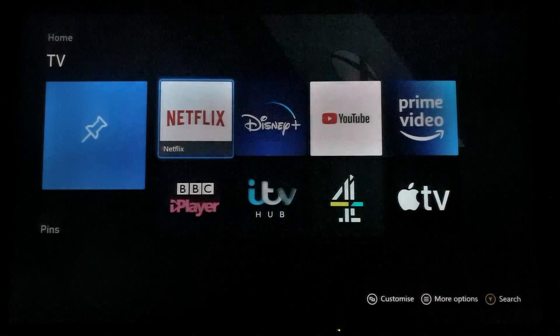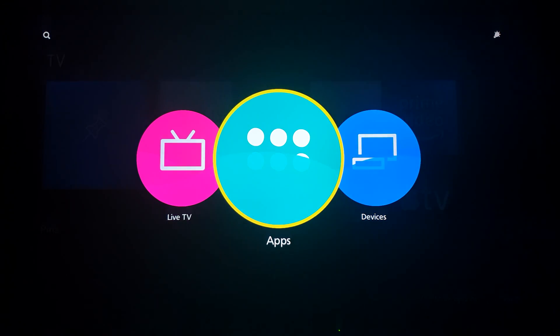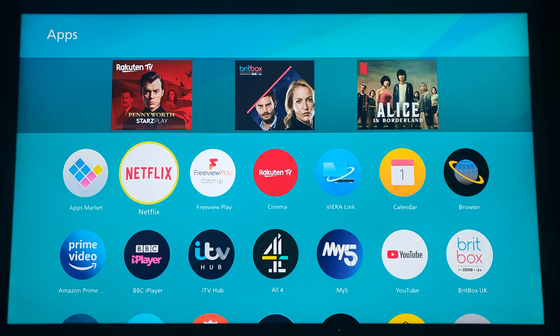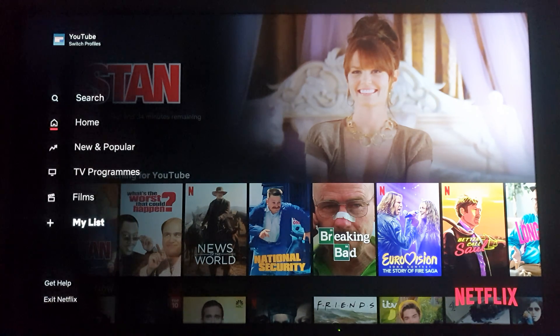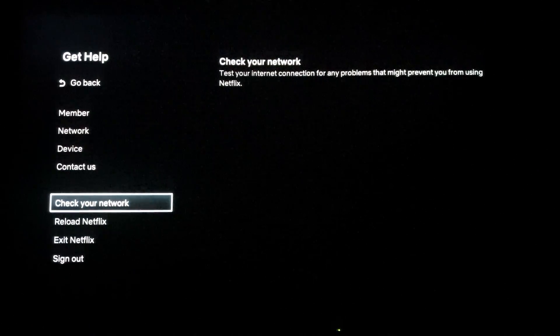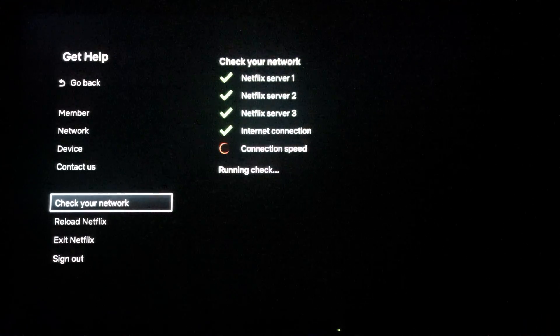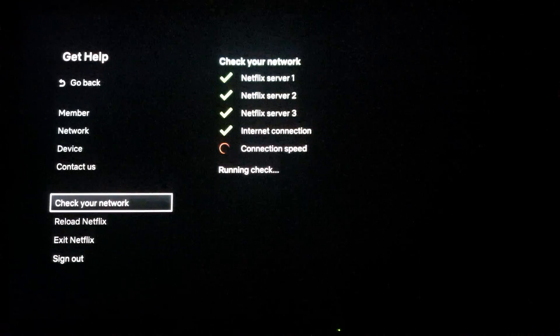So without further ado, let's go to Apps and go to Netflix — I could have just pressed the Netflix button. Scroll down to 'Get Help,' then go down to 'Check Your Network.' You can see network and Netflix server one, Netflix server two, Netflix server three — tick, tick, tick, tick — and then connection speed.